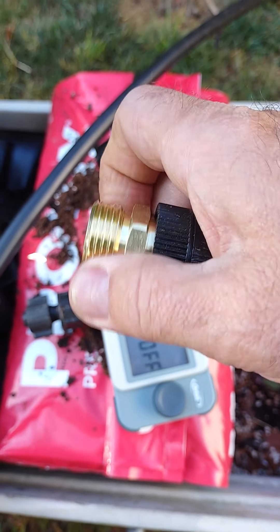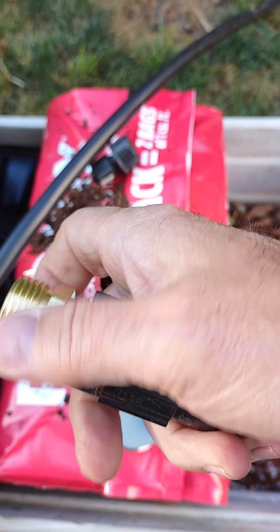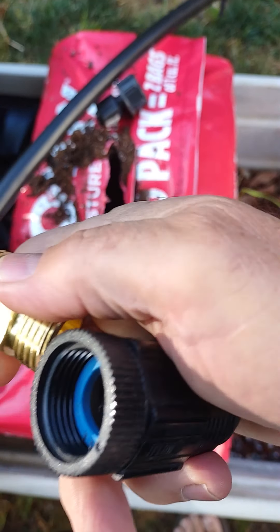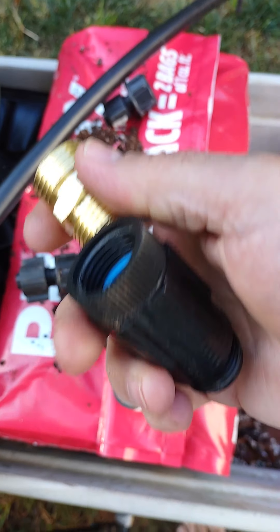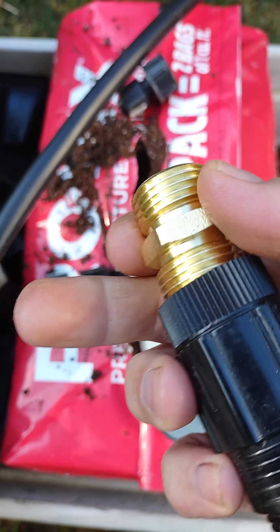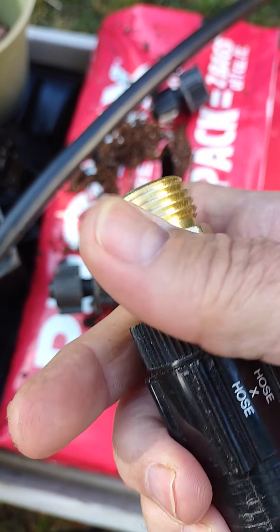Then the next part is how do you get this piece to be like that piece — so you convert it. There's a special little brass piece you can get at the home center. This is a male-to-male converter. Let's change this fitting to a male hose. So that's female — it's the same on either end, it's three-quarter.